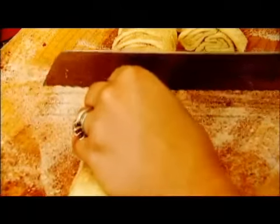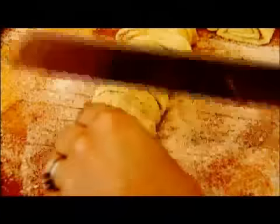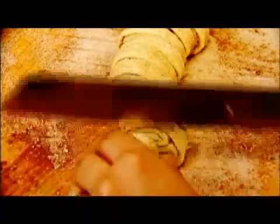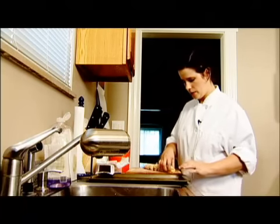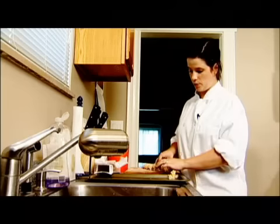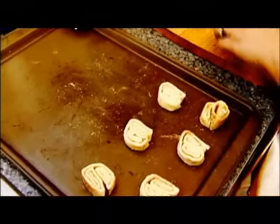After that you just cut into about quarter inch thick slices. I like to use my serrated knife for this because it makes it a lot easier. Once you've completely cut the entire log, place them face up on the baking sheet. You don't have to grease it or anything because there's so much butter in the puff pastry. You want to put a little bit of distance between each cookie.